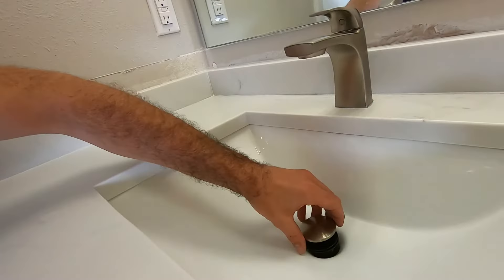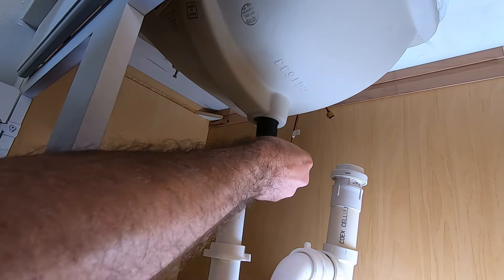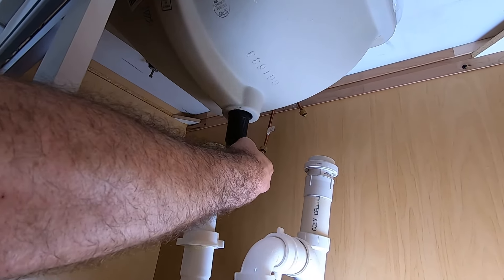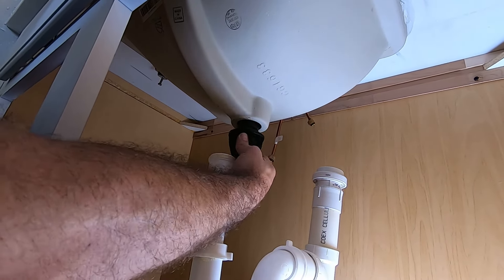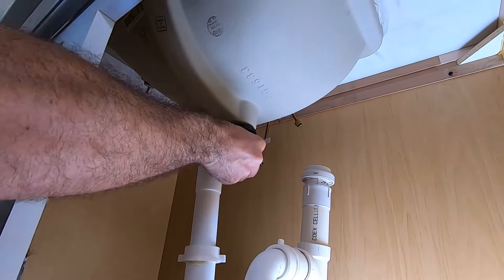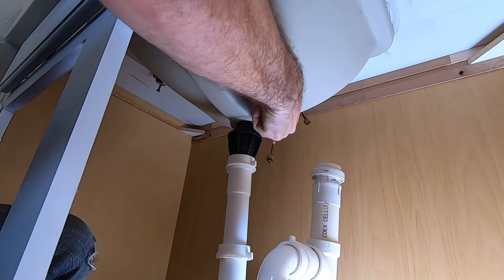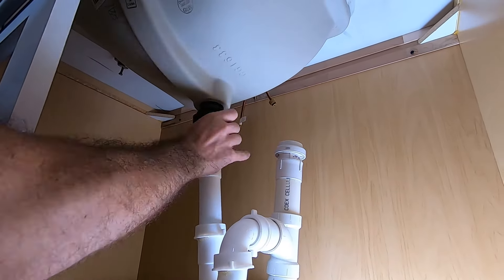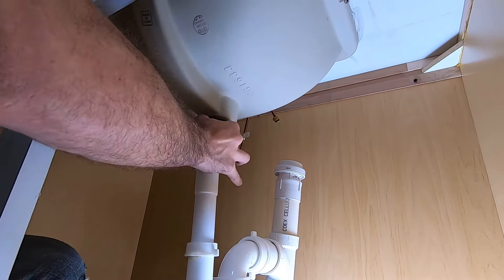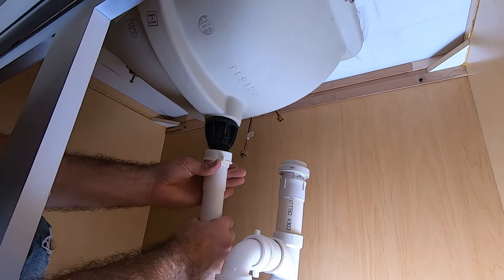Clean up the edges a little bit. Make sure we can manipulate and get this all into place. This piece goes in first — set that into place, followed by this piece, and then the final piece. This is for the compression fitting. Snug that into place and make sure this is lined up.